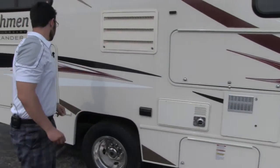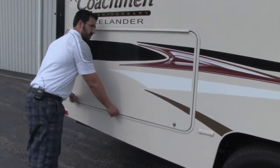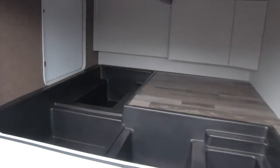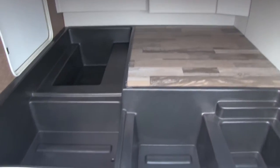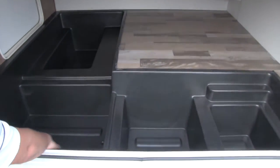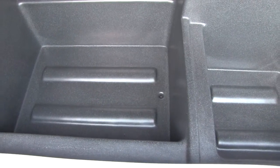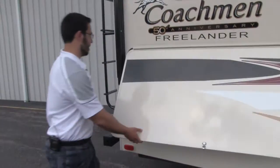Moving on to the back of the coach — one of the things I absolutely love about the 22QB is that it may be a short coach, but you still have to have storage, and look at that, it accomplishes it with flying colors. That's half your RV storage right there — that's awesome. Also this is going to be roto-mold and if you look there are drains in the bottom. That means if you want to fill it with ice and throw in a catch of the day or some cold drinks, you can do that and it'll drain right out.